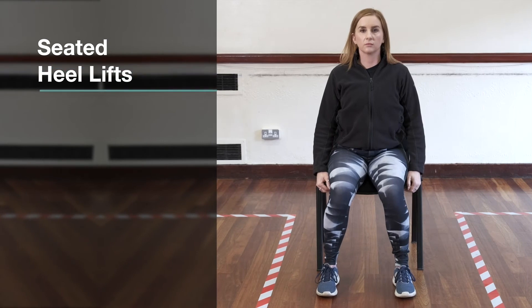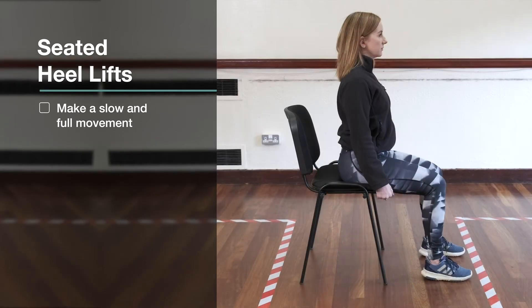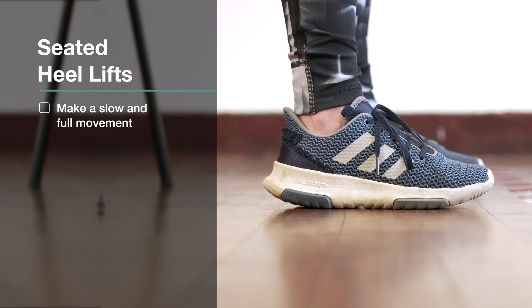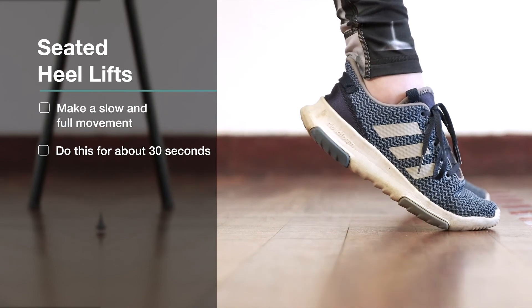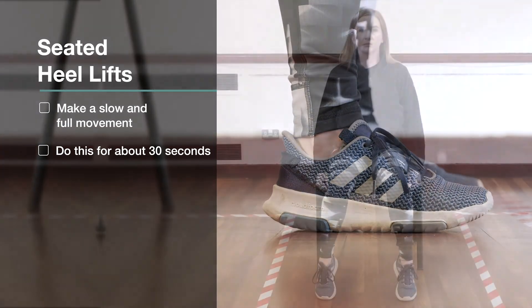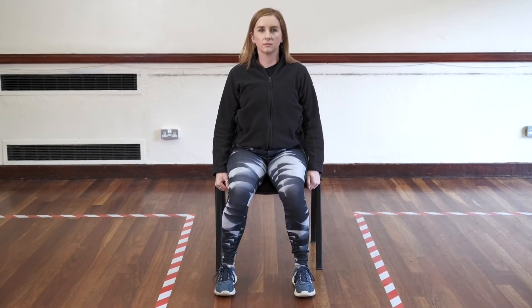Lift the heels off the floor and then place them back down. Then lift the toes off the floor and place them back down. Do these movements slowly and get a full range of motion for about 30 seconds or 8 to 10 reps — that's one set. To make it harder you could do two sets or hold for one minute, so 16 to 20 reps. Or you could do alternate feet, doing one heel lift and one toe lift.